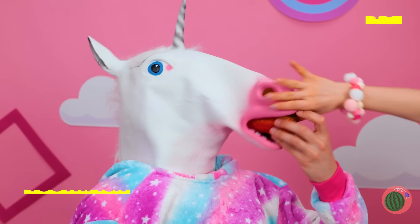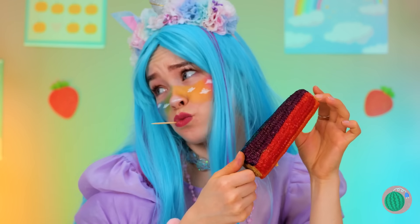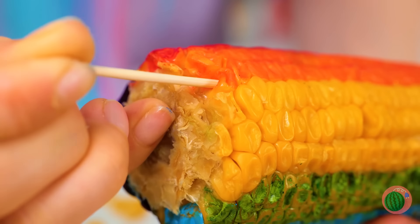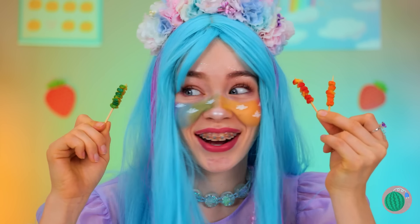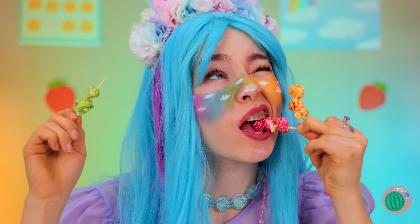All you need now is another corn on the cob. Ooh, rainbow corn! Just add a toothpick down the niblets and you can pluck them right off. You can even pop them into popcorn. Mmm, you can really taste the rainbow.